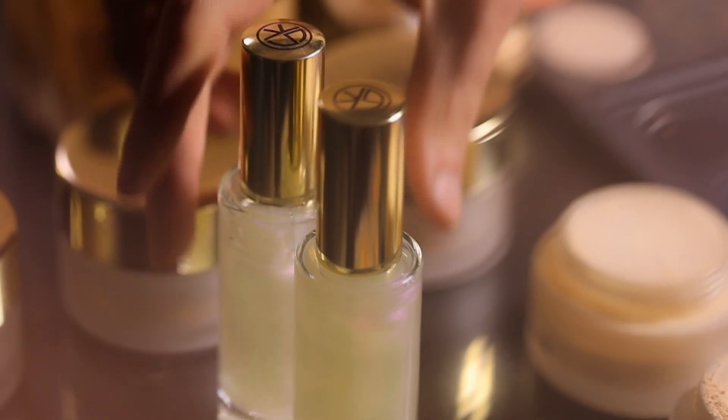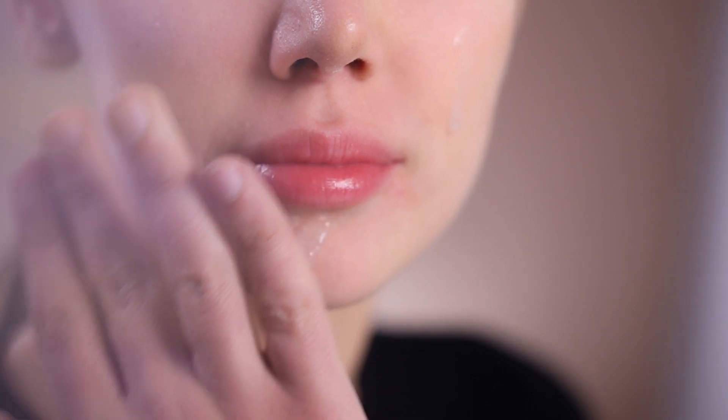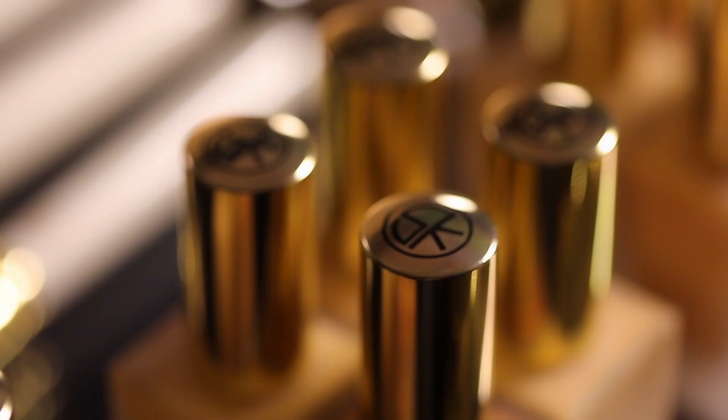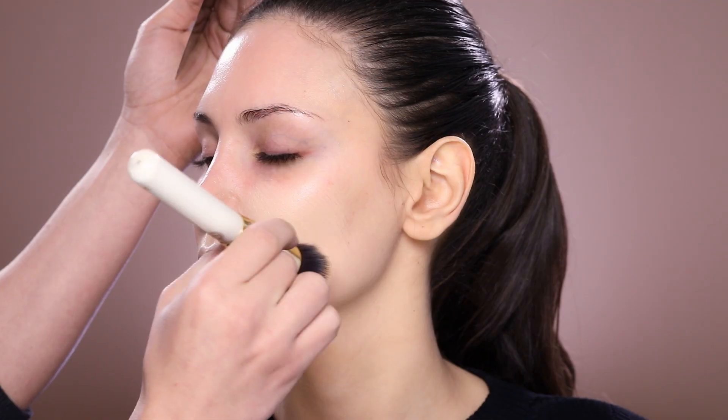Before we start our makeup application, in such a look it's extremely important that your skin is really hydrated, moisturized, and ready for your makeup application. I'm using the Instant Light Spray Makeup Base to make sure all of that is ready for her skin. I'm gonna start by applying a very fine layer of foundation on her skin.